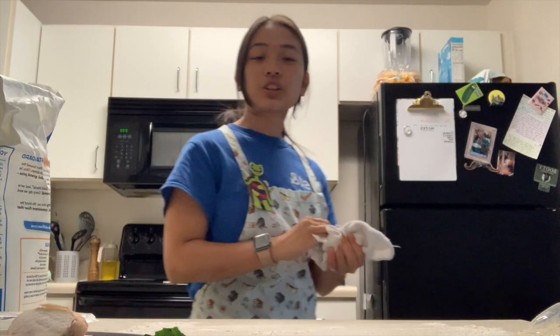First I preheated the oven to 450 so that it will be ready when our pizzas are done. I'll flour the surface so that nothing is sticky. I have a store-bought dough, but you can make your own — I figured this would be easier. We're going to knead it a little bit so that it is less sticky. It's a very hands-on recipe so get ready.